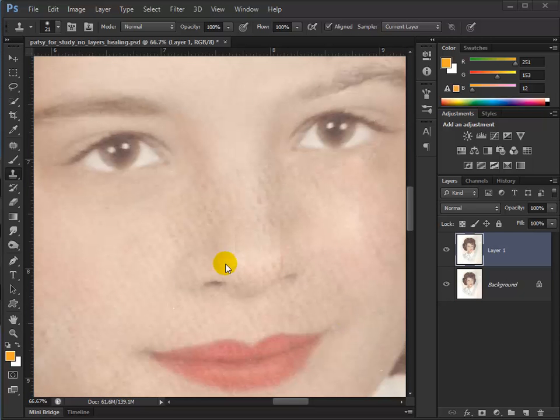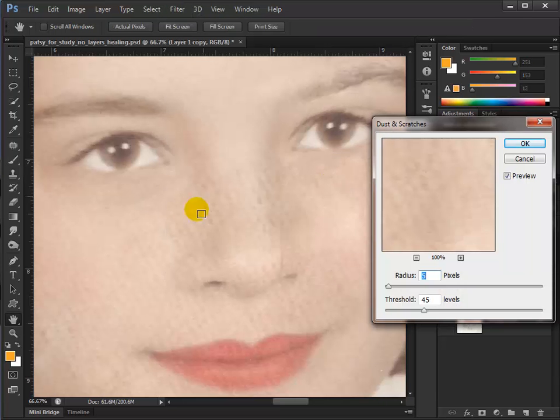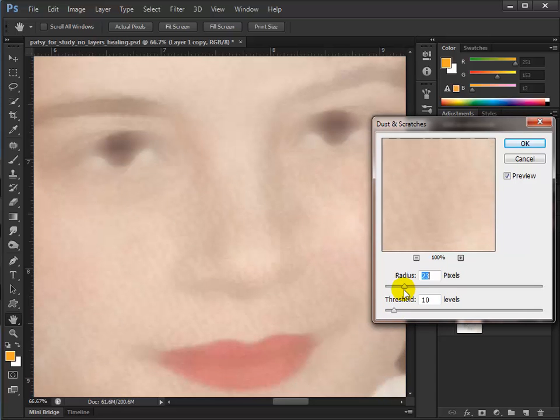We need to do something about the gummy surface on here from the plastic. What I'm going to do is make one more copy of this layer with Control J. On this layer, go to Filter > Noise > Dust and Scratches, because we want to soften this up so the trashy surface doesn't show so much. I'll lower the threshold down and bring up the radius — but be careful, you don't want to go too far too fast. This basically dials back in detail.